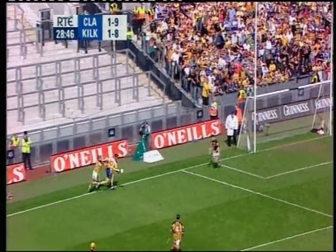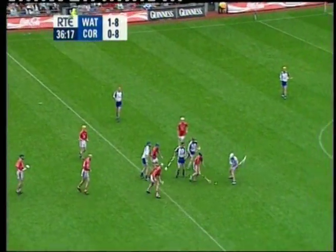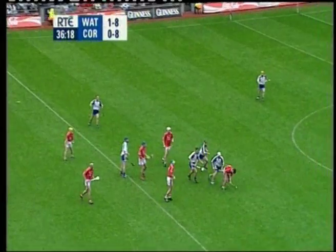James McGarry has to come off his goal line to lend assistance to his full back line. Waterford have come up fired out for the second half.